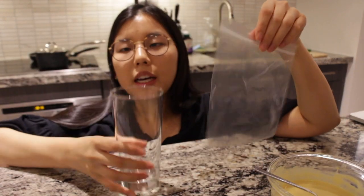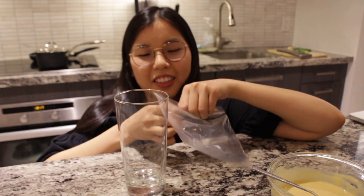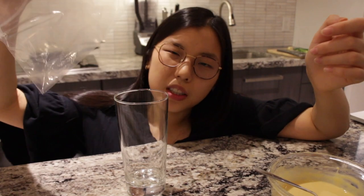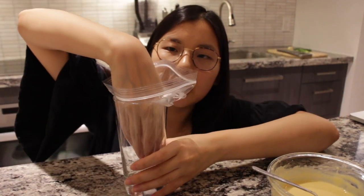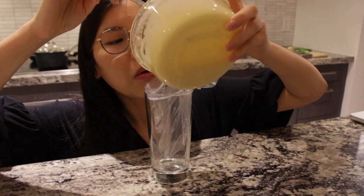It looks sort of like pancake batter. Now we gotta grab a tall glass and a cheap Ziploc bag, put the bag in the glass like so, and just pour the batter in.